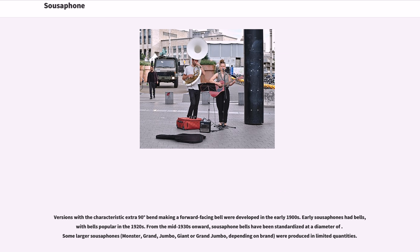Early sousaphones had various bell sizes, with certain sizes popular in the 1920s. From the mid-1930s onward, sousaphone bells had been standardized at a set diameter. Some larger sousaphones were produced in limited quantities.